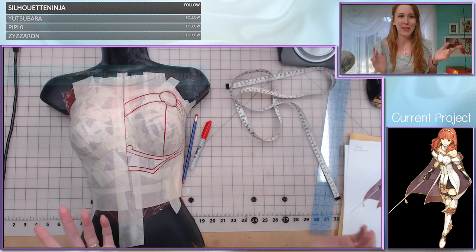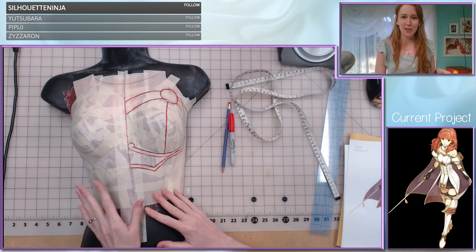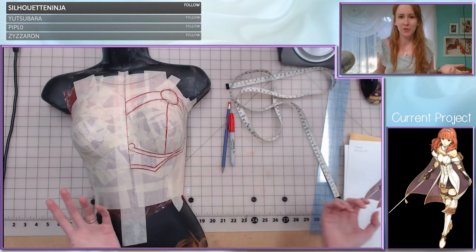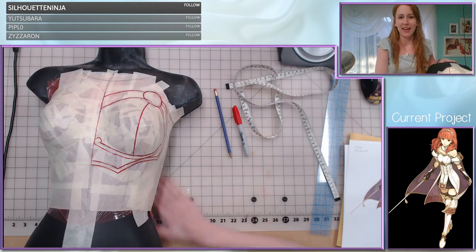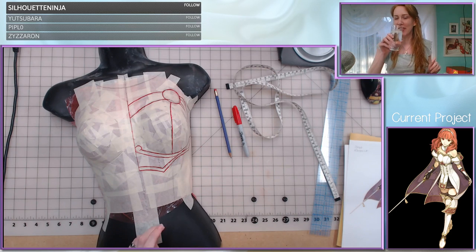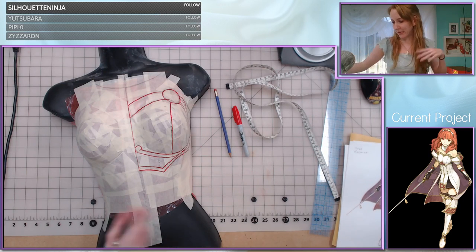Hello everyone, Silhouette Ninja, thank you for the follow. Welcome to tonight's leather breastplate making stream. I was waiting for my food to arrive and it never actually arrived, so I just ate a granola bar really quickly. My food will probably arrive now that I'm actually live, which is super inconvenient, but that's fine. I'll be good until later on.